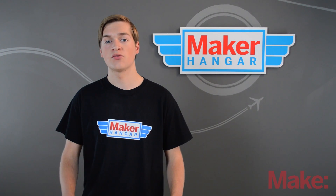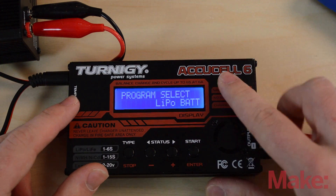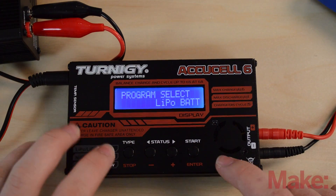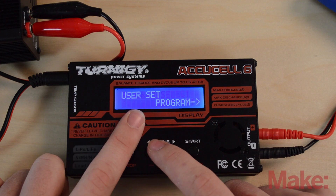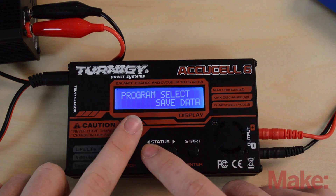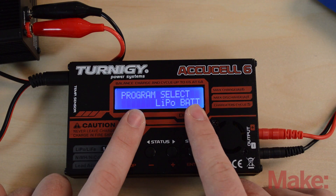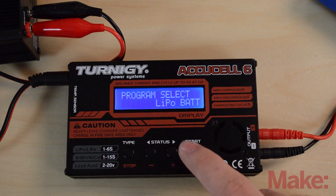These chargers all pretty much have the same software, so let me walk you through how to charge a LiPo. Here's the AccuCell 6 plugged into the compact power supply. At the main menu you can cycle through different options — we want to find and select 'Program Select LiPo Battery,' which allows you to charge a LiPo battery. So we're going to hit select or enter.